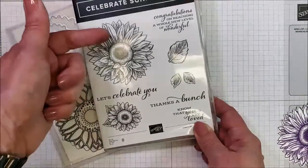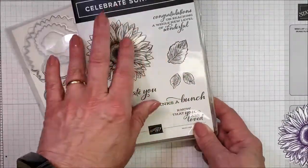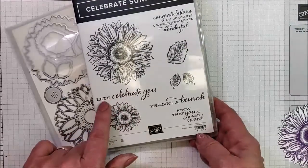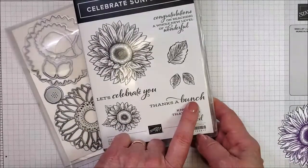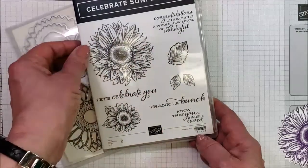The stamp set itself comes with both a large flower and a small flower, and then it's got some extra leaves here that you can just add in wherever you feel like you need some fillers. Sentiments include: 'Let's celebrate you' — I like this mixture of the blocky letters and the font letters — 'Thanks a bunch,' so you can make a bunch of sunflowers, 'Know that you are loved,' and 'Congratulations on reaching a whole new level of wonderful.'